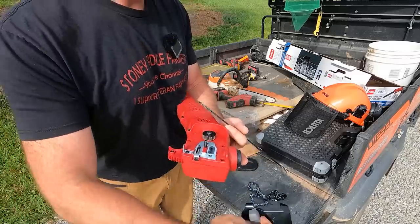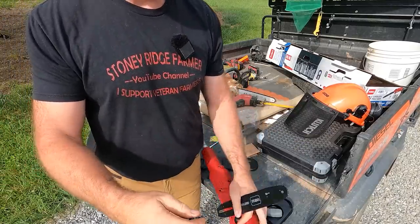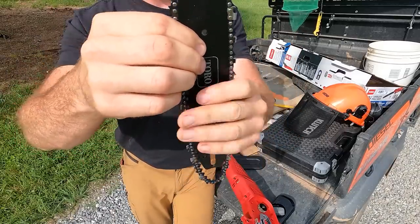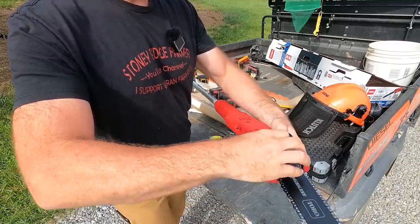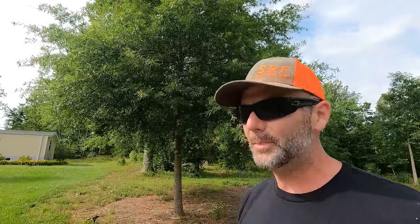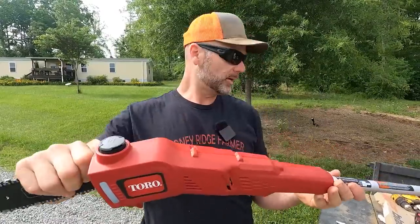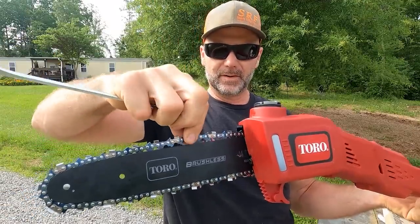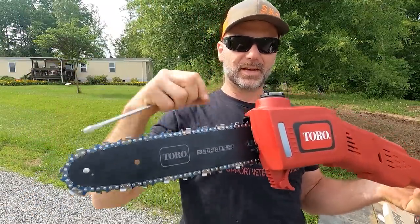Let's put this together real quick. I like that you don't need any tools to make this work. We'll take our chain — chainsaw chains are always a real gem. Slip the chain right over top here. Anybody can put this together. Slide the cover back into place. There's a tensioner right over here — you'll use your wrench to tighten that tensioner up. You want it tight where you can pull the chain up about a quarter to a half inch. That's kind of how tight you want it.